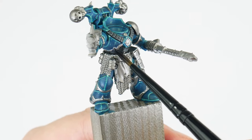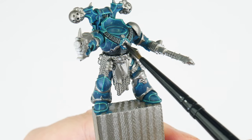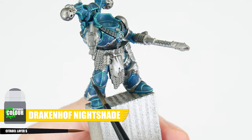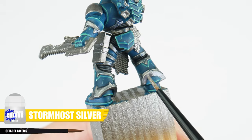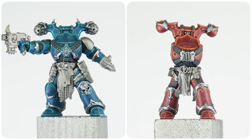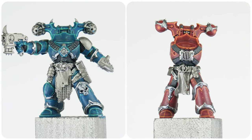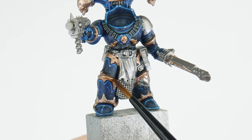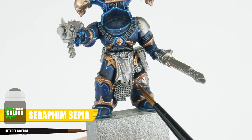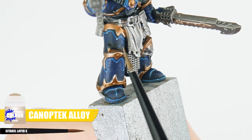The silver trim for our Word Bearers and Alpha Legion are done in the same way, using Drakenhof Nightshade applied all over the trim, then finished with a Stormhost Silver highlight. To finish the brass trim of the Night Lords, let's do an all-over wash using Seraphim Sepia, then highlight the brass trim with Canoptek Alloy.